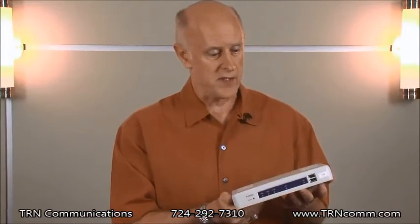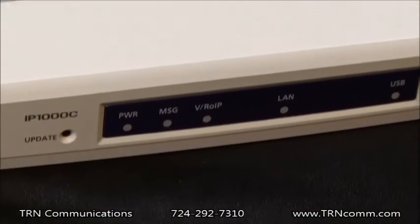The great thing about that is anytime you have to change programming in a radio, you can do it in the IP1000C and it will automatically update those radios. The IP1000C can be easily integrated into an existing in-building Wi-Fi system by matching up your network requirements and literally plugging it into a wall. The IP1000C is fully encrypted, utilizing WPA-PSK or WPA2-PSK encryption, and you can put up to 100 individual radios on this controller.